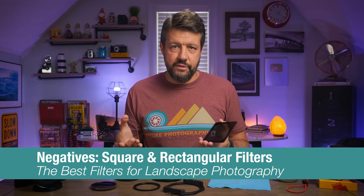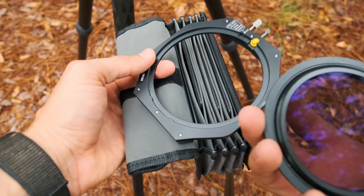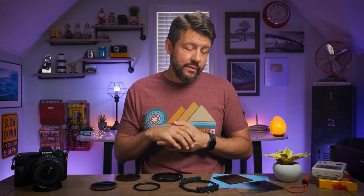Now as far as the cons are concerned — with square and rectangular style filters, these are not cheap. It's probably going to be a more expensive system. The filters aren't cheap, and you're going to have to get an adapter setup to hold the different types of filters and the polarizer in place. You'll need to get the entire kit, so there's definitely more upfront cost. These are also less durable with no edge banding or protection. There is also potential for light leakage if you don't get the filters seated straight in the adapter holder — a bit of light can get in and ruin your photograph.